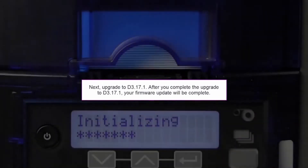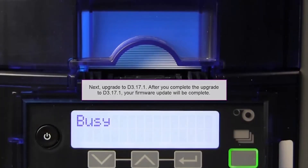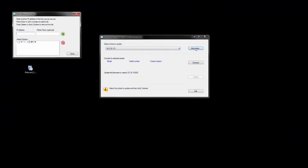If you need to update multiple printers, you can reuse this firmware update utility. Simply launch the utility and select the printer from the drop-down menu, or add a new printer if you need to.